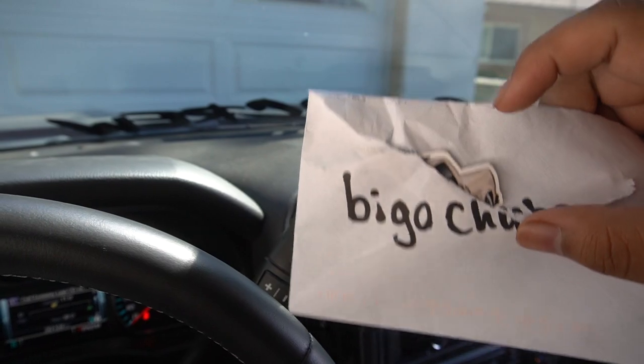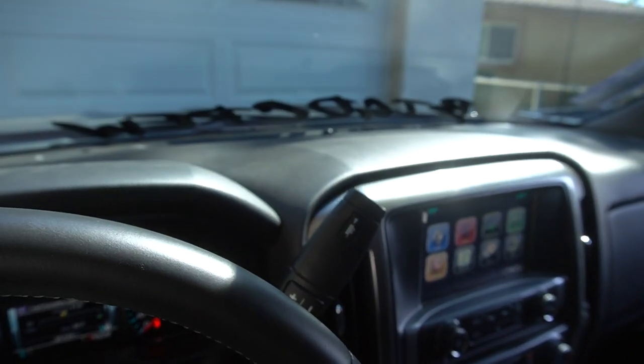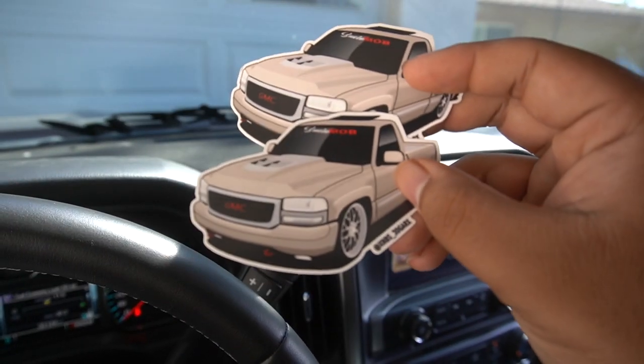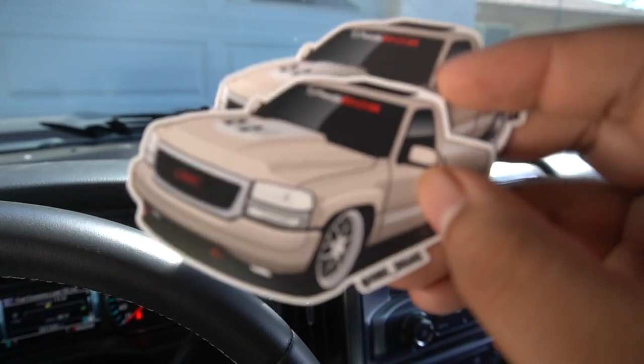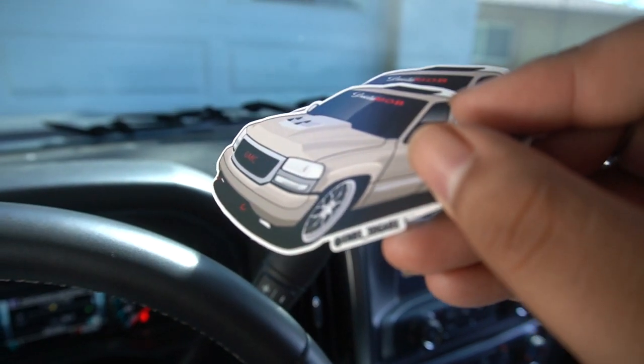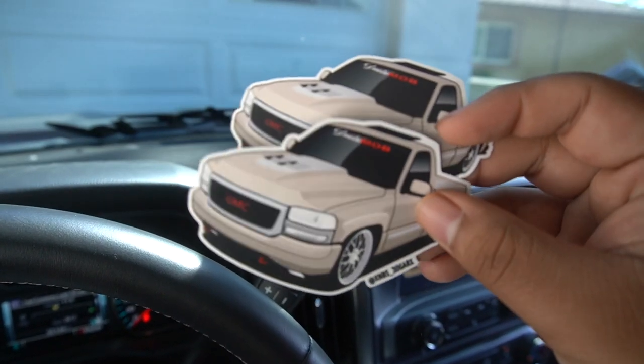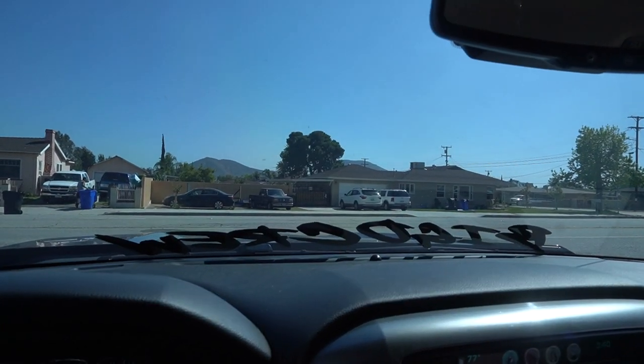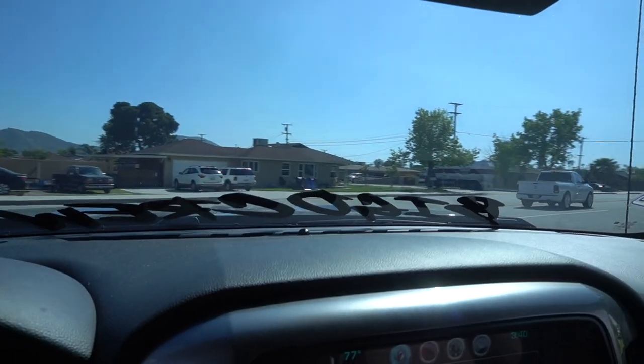We also just got some mail — I already opened it, but here it is. Check out my boy's Instagram, go buy some of his stickers. These are going to go on the board. Oh yeah, look at that. Clean ass Sierra.